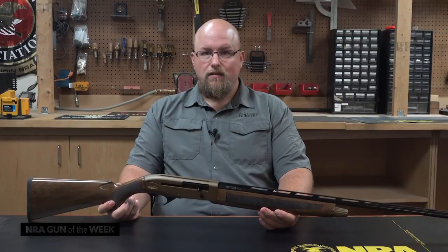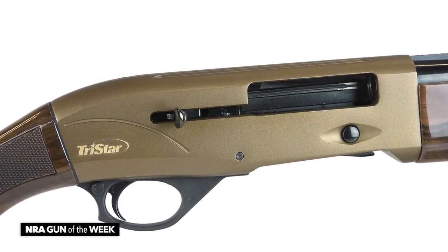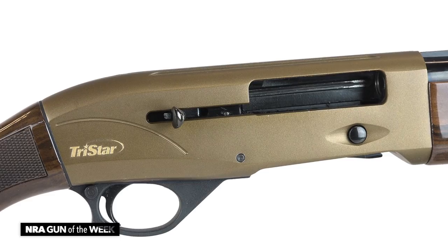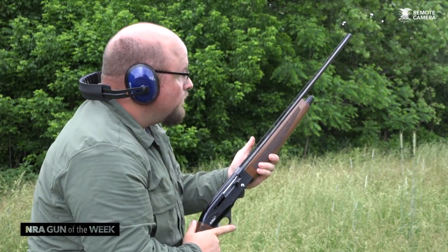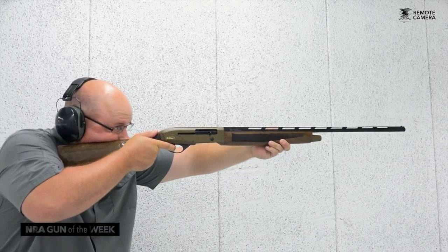The two standout features other than the scaled receiver of this Viper G2 Bronze are a nicely figured Turkish walnut stock with a gloss finish and a receiver finished in a bronze Cerakote. It's a pretty light piece of kit, weighing in at roughly five and a half pounds, and it balances nicely between the hands.